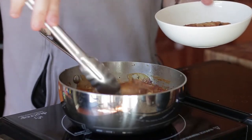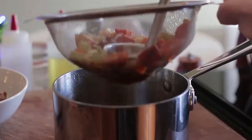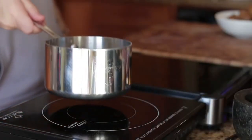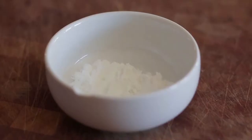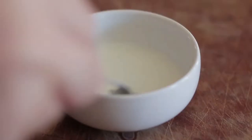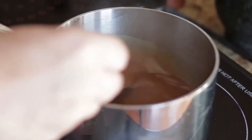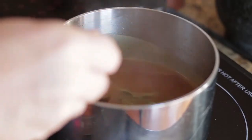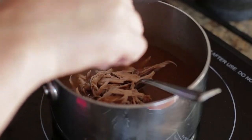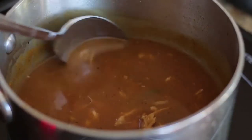When the gravy is reduced by half, take out, strain and put back on the heat. I needed to thicken my gravy so I made a slurry — equal parts cornstarch and cold water. At the end, add the slurry and tarragon — this will perfume the gravy nicely. Optionally, use the meat from the turkey necks — it just takes the gravy to another level. Keep the gravy warm.